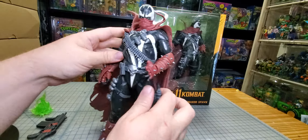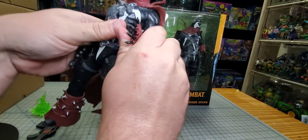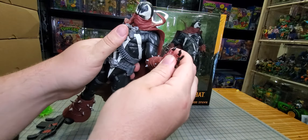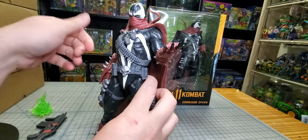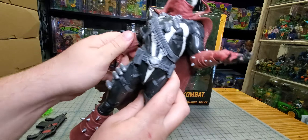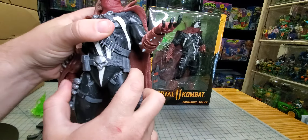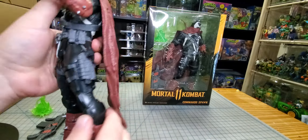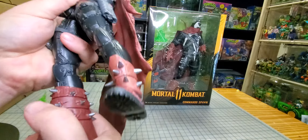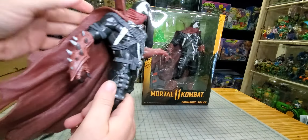Let's see the articulation. The head will swivel. This arm has no shoulder joint — that sucks — but we do have a joint at the elbow and then a wrist, so we can hold the plasma effect. The other arm doesn't move, the hand swivels just a little bit, and nothing at the elbow. He's got a waist swivel, and then his legs — nothing on either side, this one's got a swivel. That's it — no articulation really to speak of.